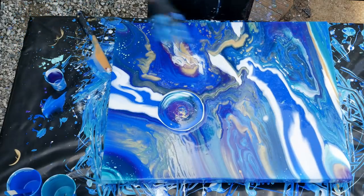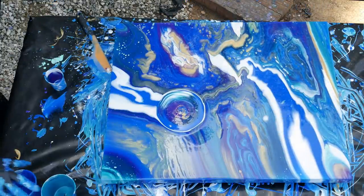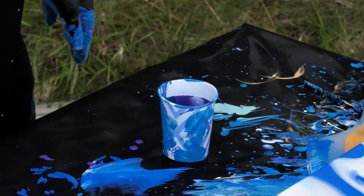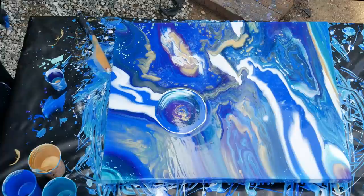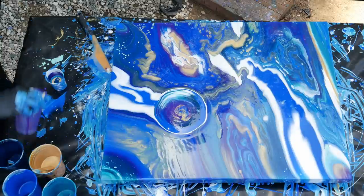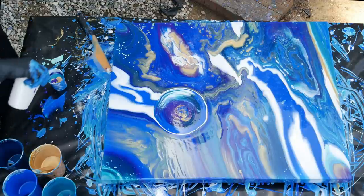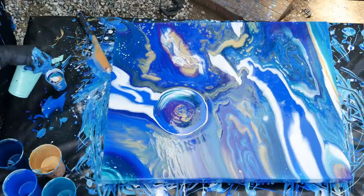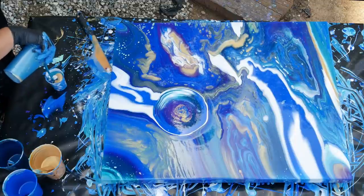I'm going to pour another one. I'm going to start with some of the metallic cobalt this time, a little bit of gold, some of that dark deep turquoise, a little bit of purple, just a drop of white, some of that bright aqua green, and some of the metallic cobalt on top.